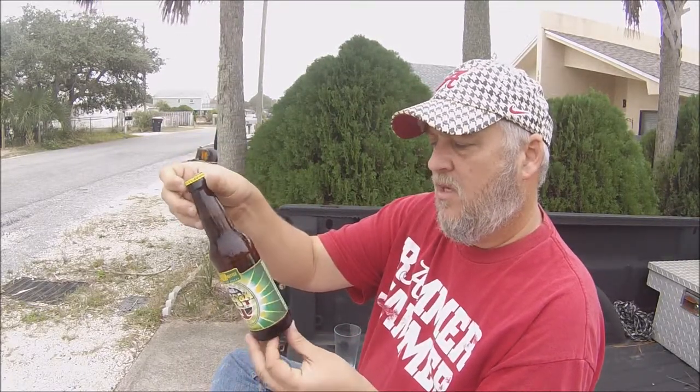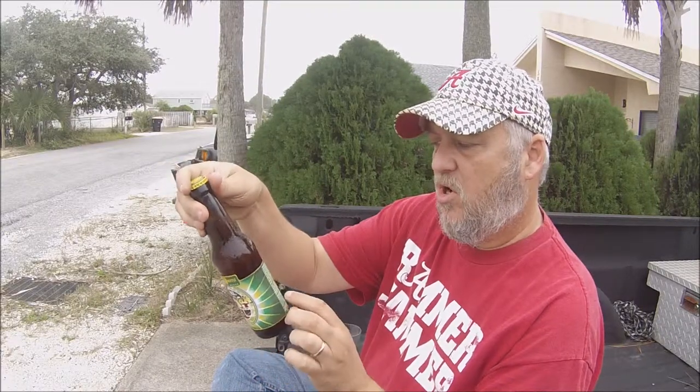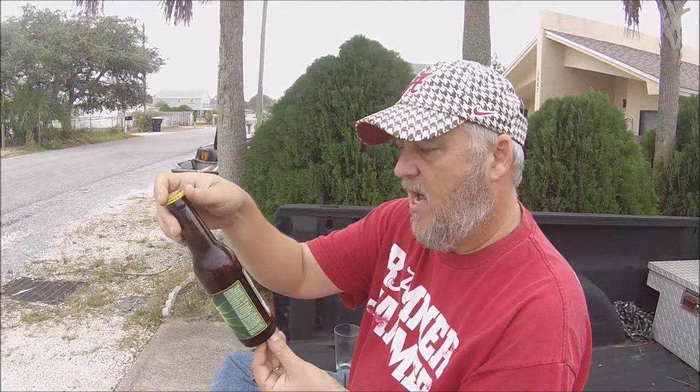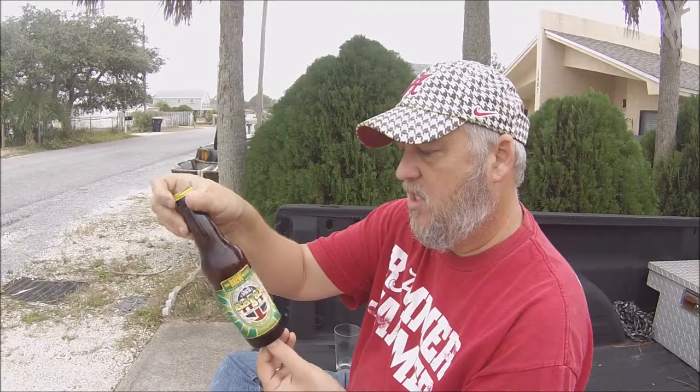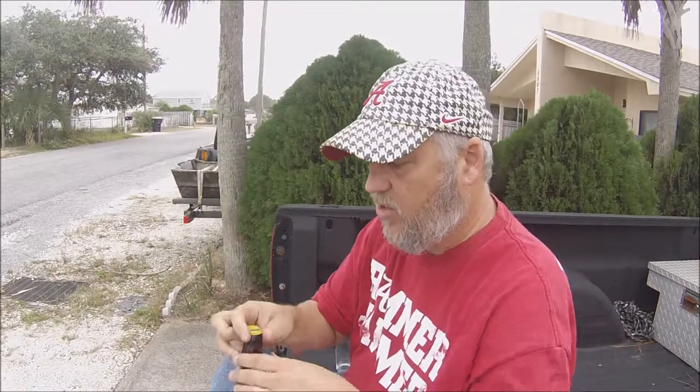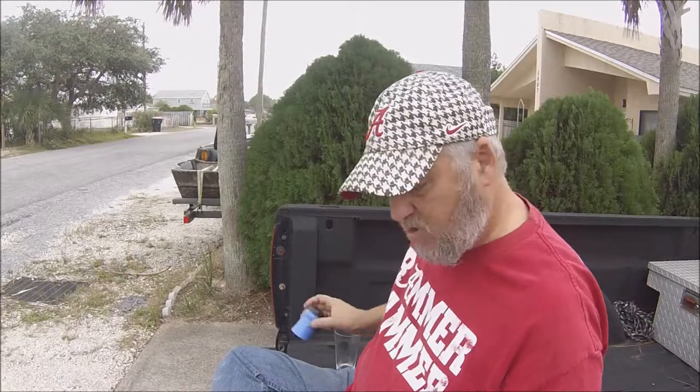It says right on here, from Strongsville, Ohio. Dave lives in Cleveland, so I'm assuming it's right close to Cleveland. Percentage-wise, 6.8% by volume and 70 IBUs. So it should be very, very hoppy. Let's go ahead and pop this thing open.